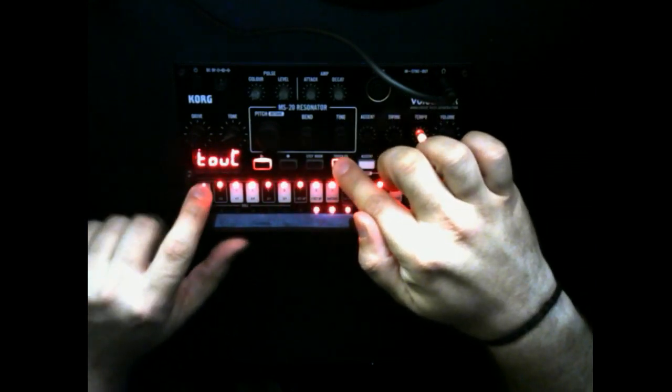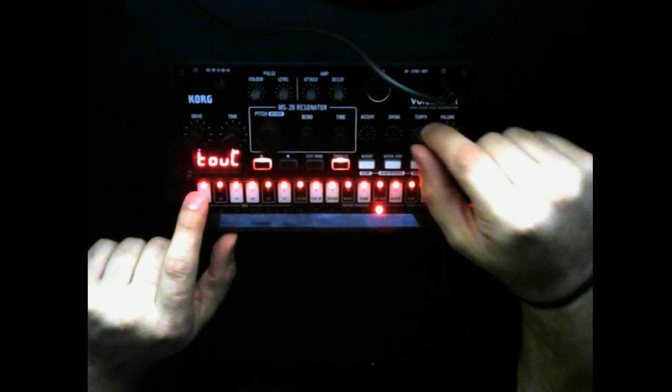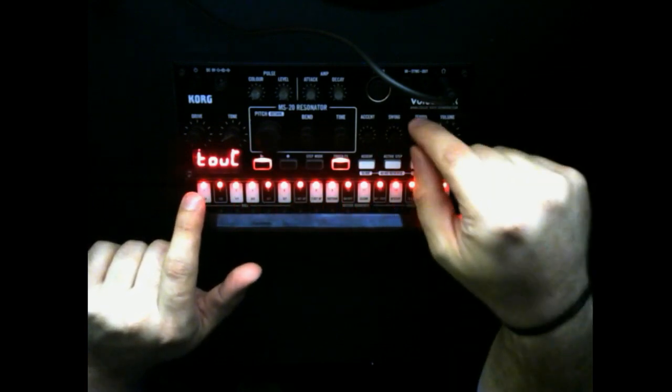Put 600 beats per minute in your gabber set. Remember the touch effects I told you about earlier? This comes back here. You can take the Volca Kick and make it go so fast that it jumps into the audible range. The timbre of the body resonance - which includes bend, attack, and decay - as well as the pulse piece, will affect the tone you're able to put off, along with the tempo, which gives you a note.